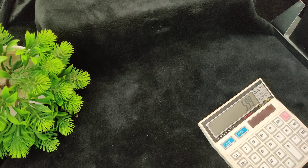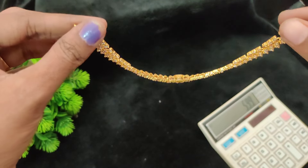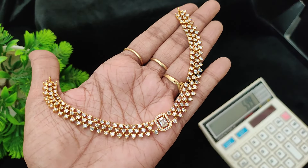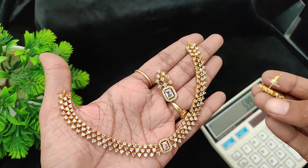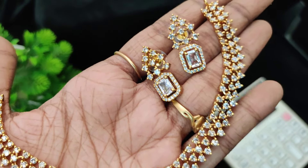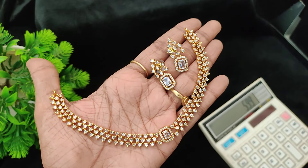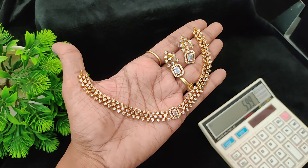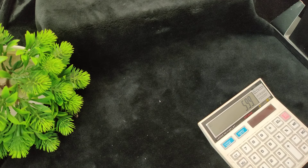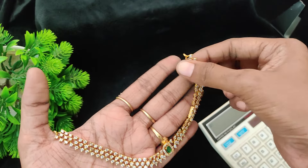Next one is an uncut model. Price is 599 plus shipping cost. Then 799 and 699 options available — good quality pieces.